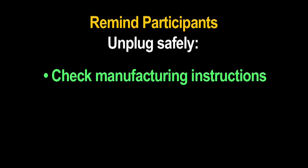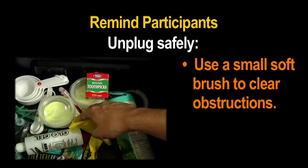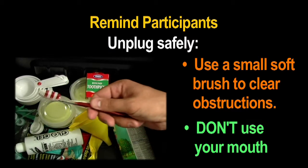Remind participants to check the manufacturer's instructions for clearing clogged spray equipment. Use thin 8mm nitrile gloves and a small soft brush to clear obstructions. Use muffets, and never use your mouth.